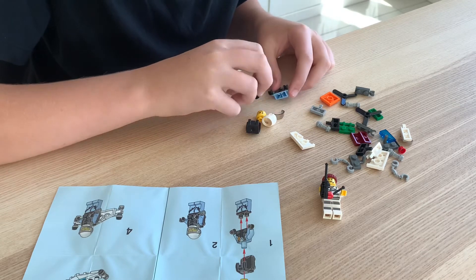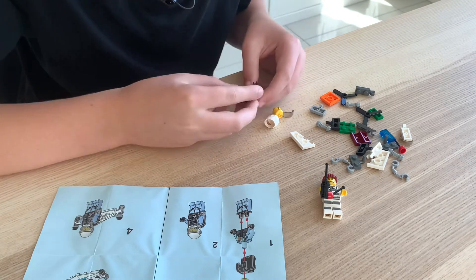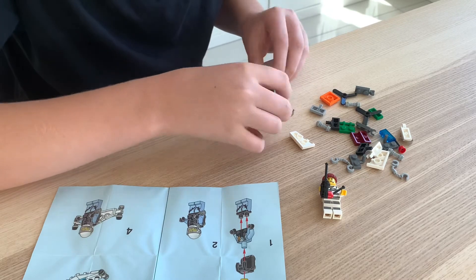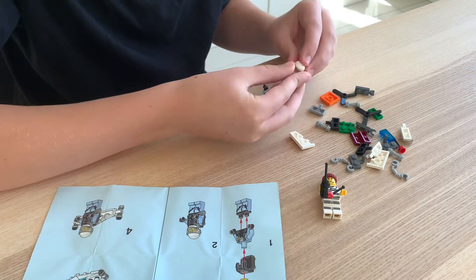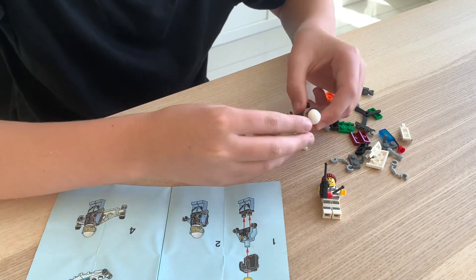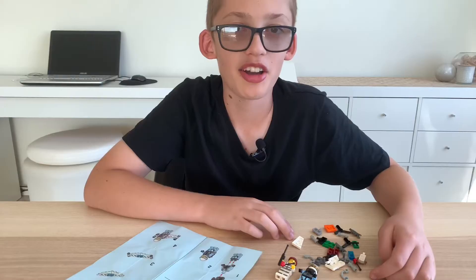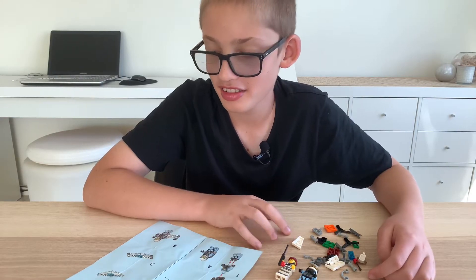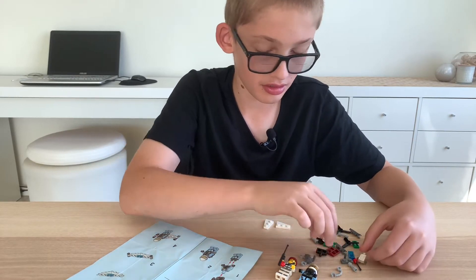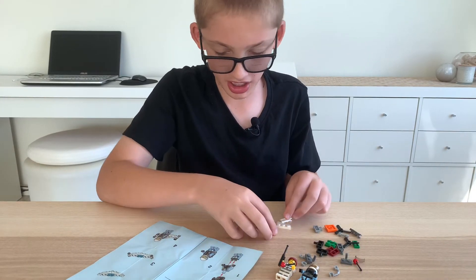Let's start to put the police officer together now. The police officer has been put together. Now I'm gonna build the police officer's jet pack. I'm gonna get the pieces for the jet pack and I'm gonna start putting it together now.